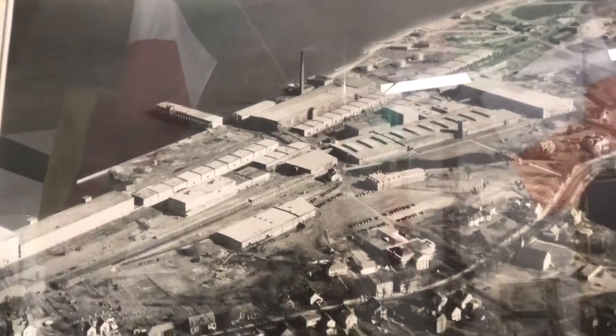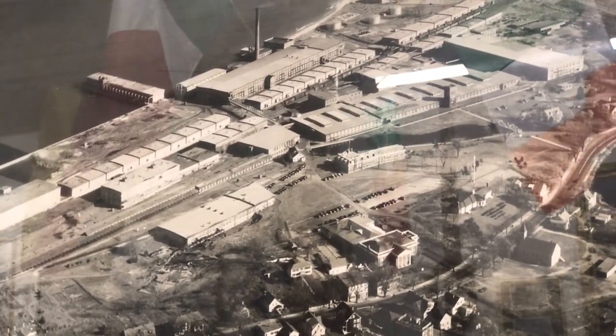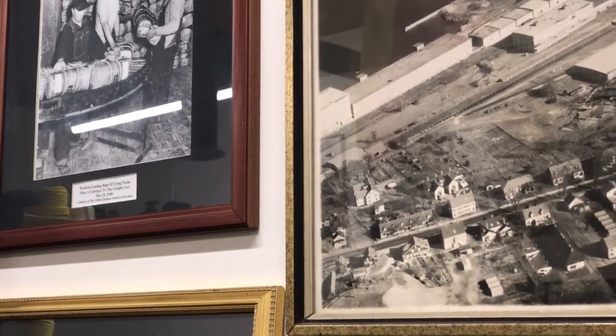Here's the rope walk — the thousand-foot one — and there's the head house, which was the head of it. Mill number one is this one here, where we are, with the tower. There were three mills total. This was warehousing and storage of probably fiber or finished product.